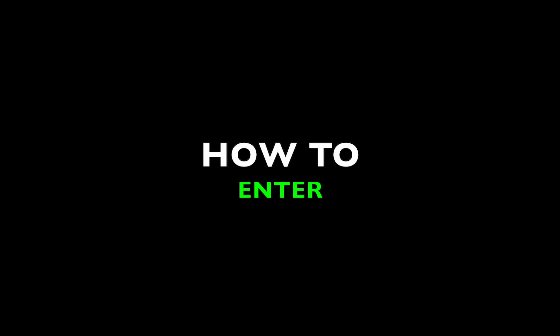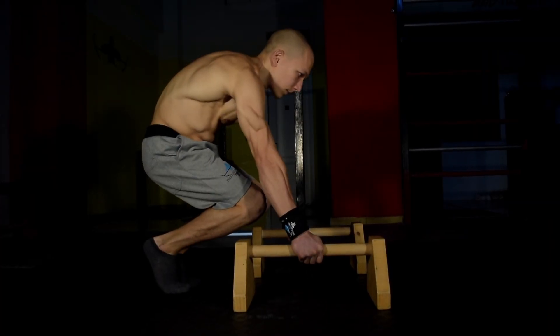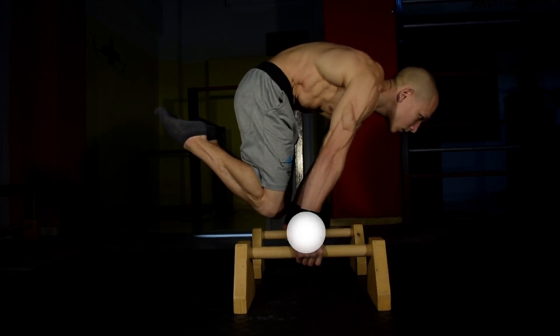There are two key ways of entering the Advanced Tuck Planche. The first, which is the least challenging, is to begin in Tuck Planche and slowly bring the knees down towards your wrists and hold at the bottom.